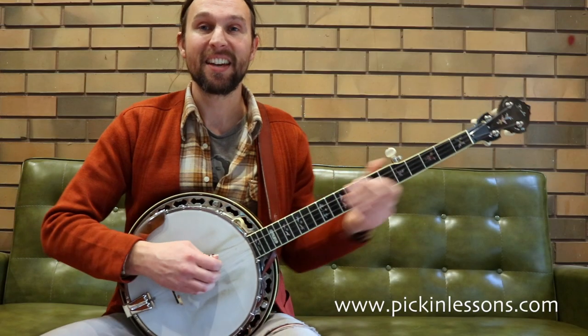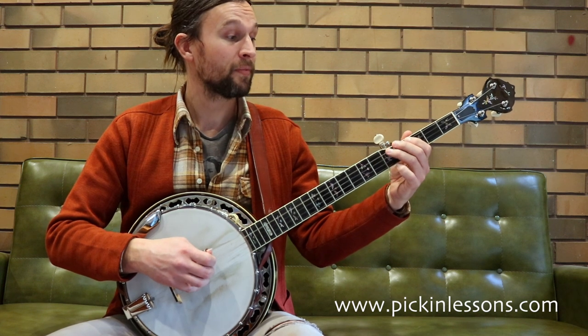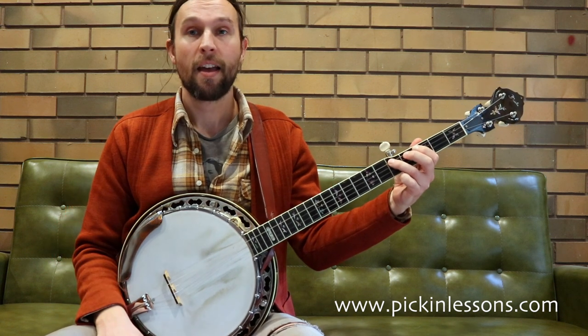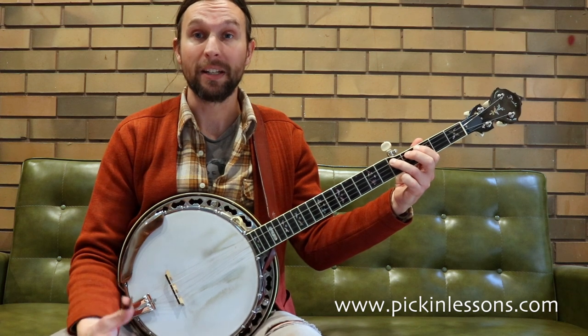Okay, so as you can see there, that G blues scale is played in just the one position. And we're going to use that as a foundation for the licks we're going to learn a little bit later.